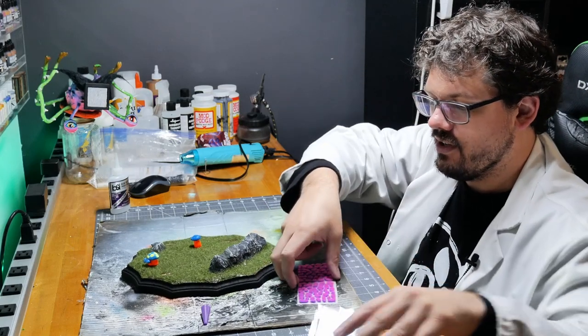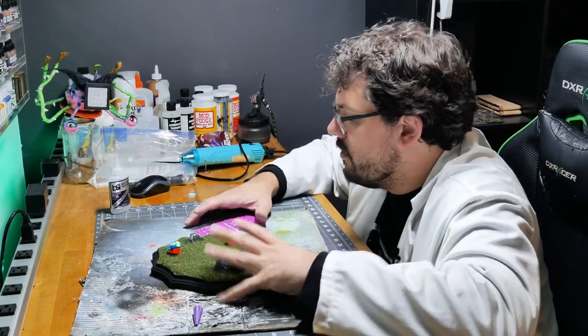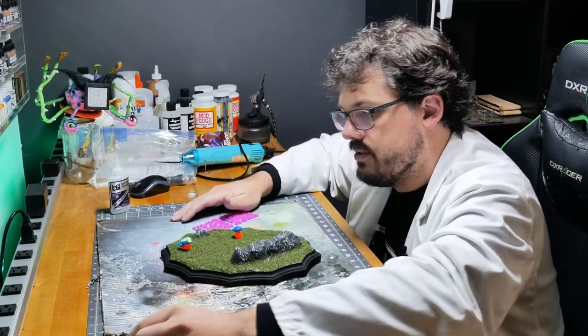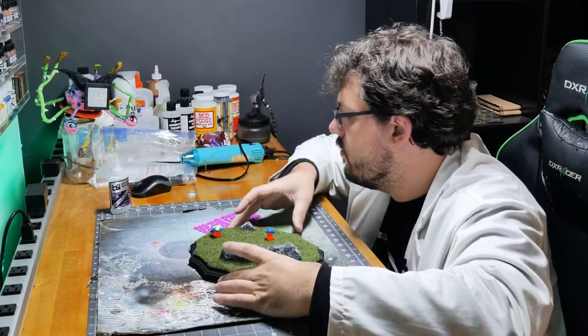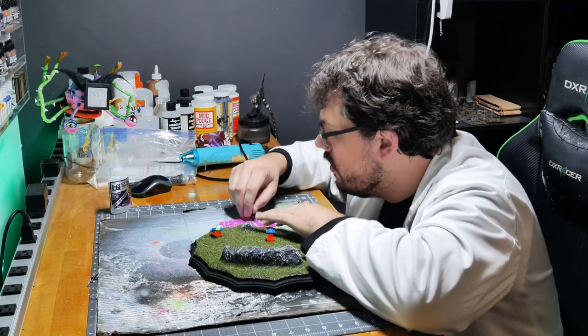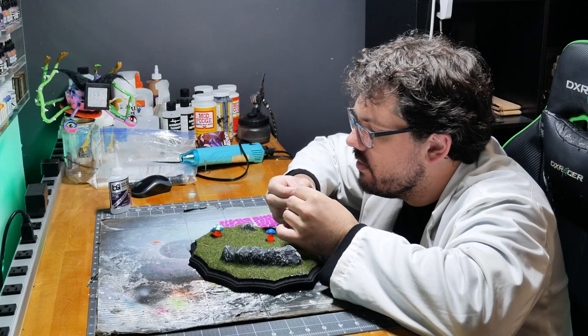Breaking out these weird puffs — I love these. I'm really hoping my local game store can get some Gamers Grass in. I know they were in talks with them, but I don't know if that ever actually went anywhere. This stuff is so good.